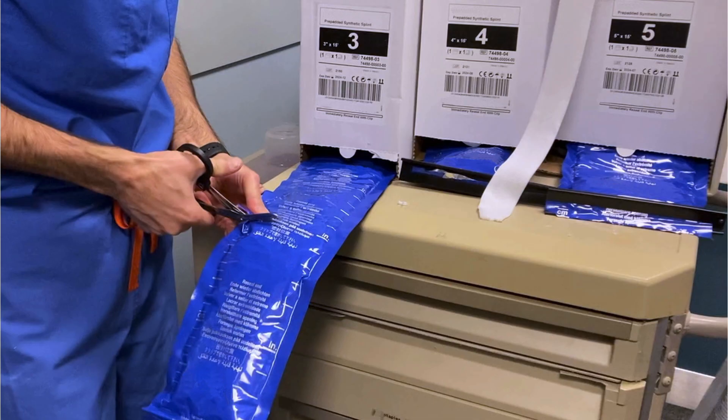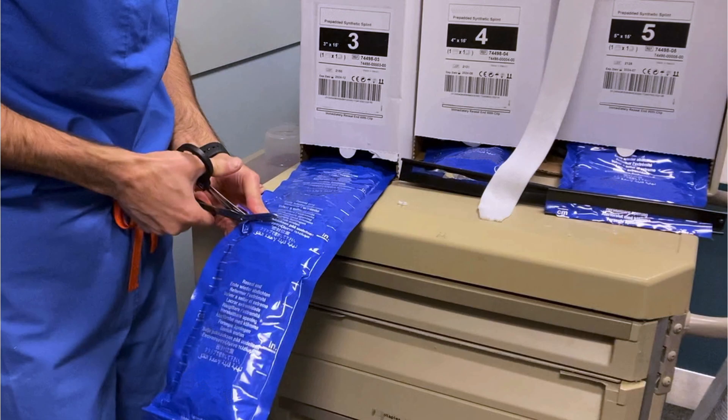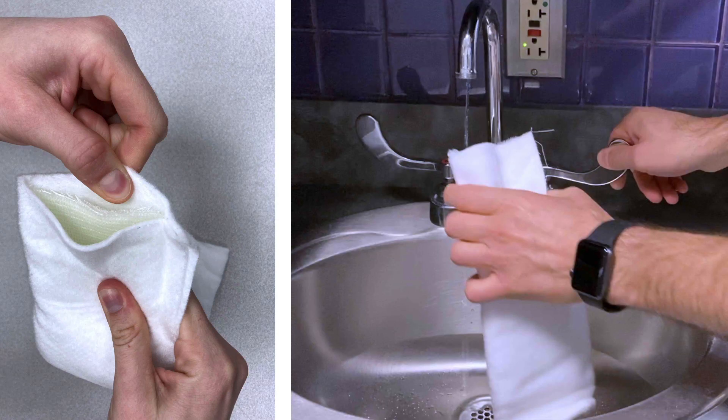Fiberglass also comes in a variety of sizes depending on width, so first you'll have to select the correct size. After you cut it to the desired length and remove it from the airtight packaging, the fiberglass activates with the moisture in the air, or even with a small amount of water that you can add from a tap. It's going to harden in minutes and become warm in the process.